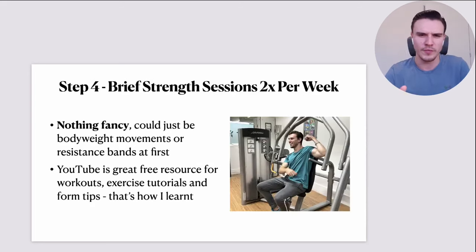Step number four: I said we'd talk about other forms of exercise. I would personally do very brief — 15 to 20 minutes — strength training sessions two times per week. That's not a huge commitment. I'd not be a gym rat in the gym every single day. Nothing fancy — I wouldn't even need a gym membership. It could just be bodyweight movements at home: squats, lunges, push-ups. Maybe I'd grab some resistance bands, which can be brilliant. I take resistance bands when I travel — a great hack for staying in shape on the road.